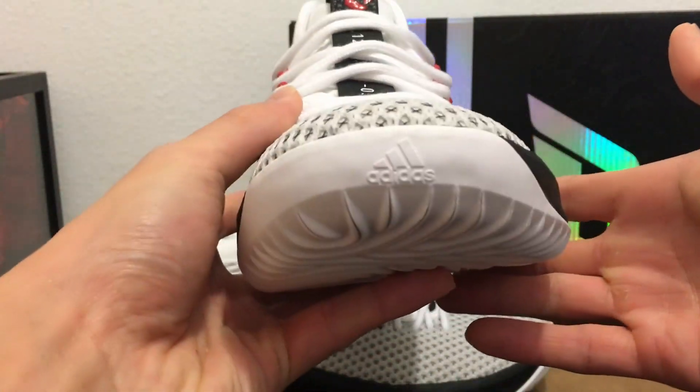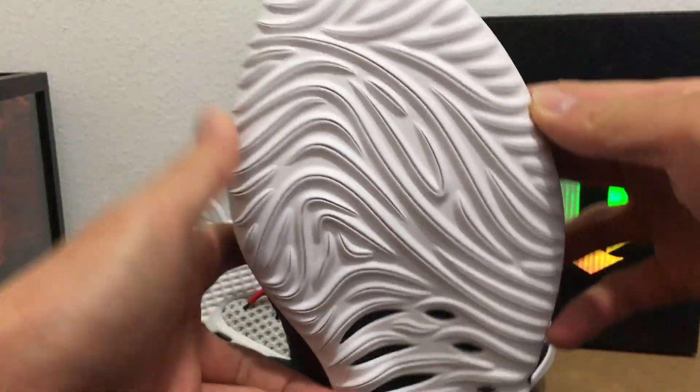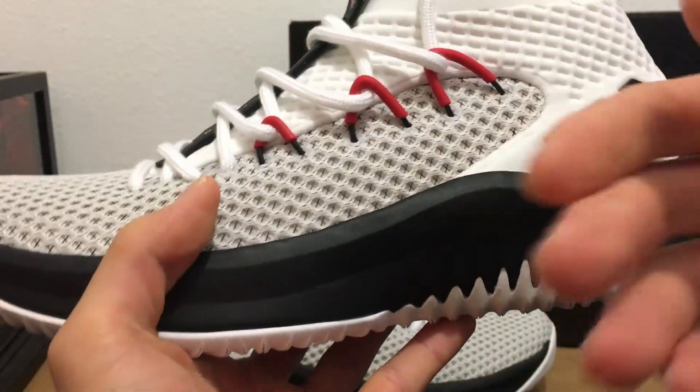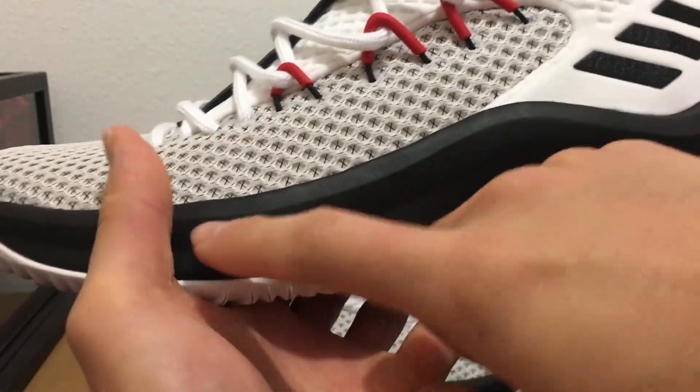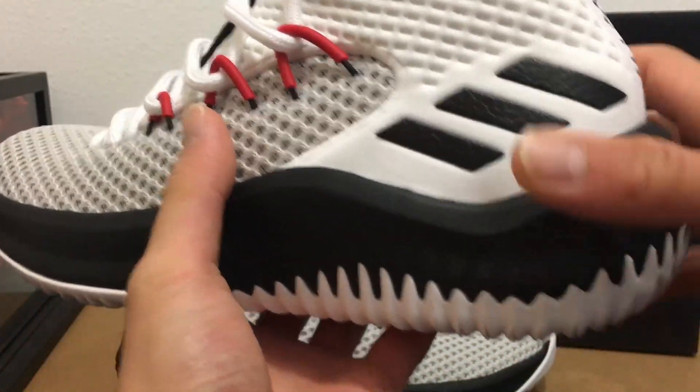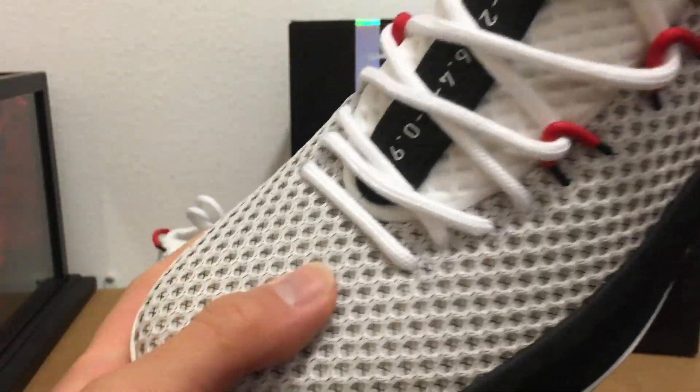The midsole is wide here, so it offers stability — it acts as a wing, and your foot will actually sit below this line here.